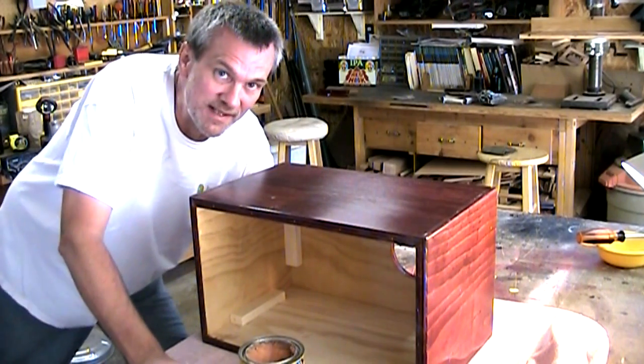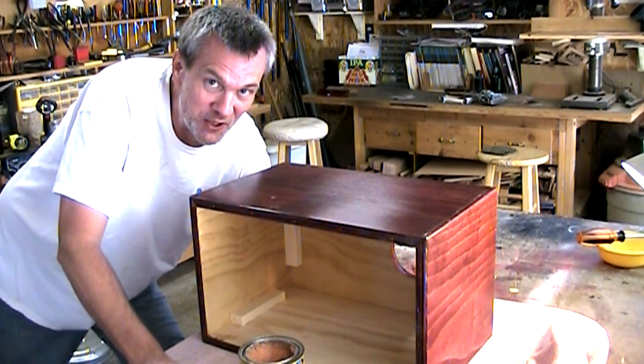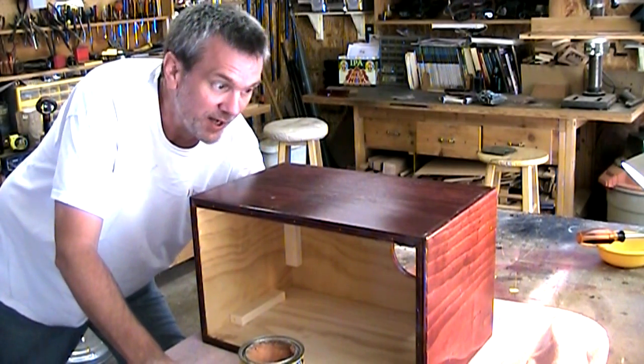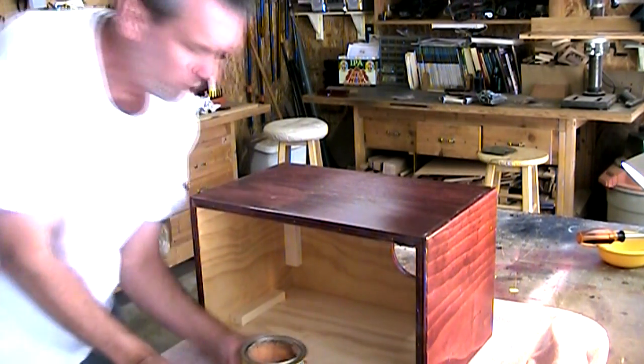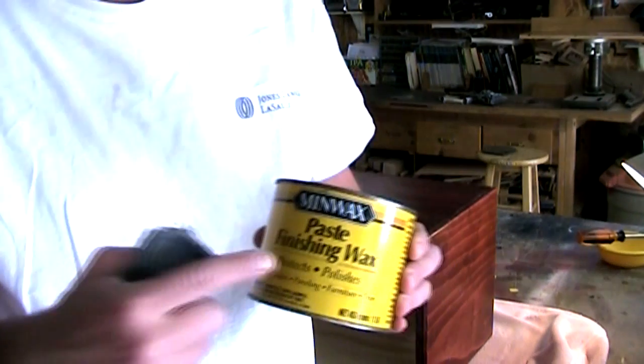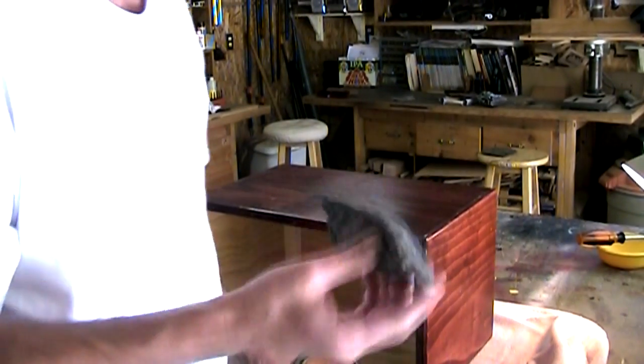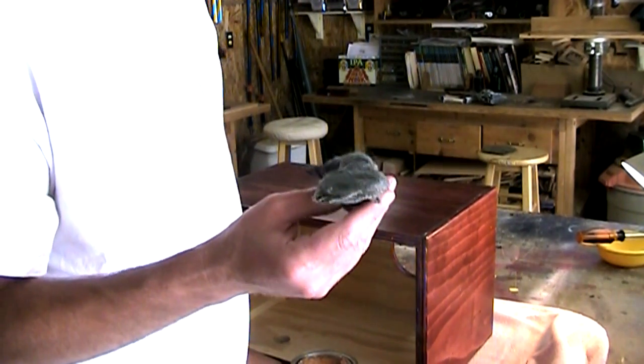I brought the box inside — that sun beating down out there was just a little too hot for me. So now I'm ready to move on to the final stage of this rubbing out process, and what it involves is using Minwax Paste Finishing Wax, and I'm going to use that same 4-aught steel wool.